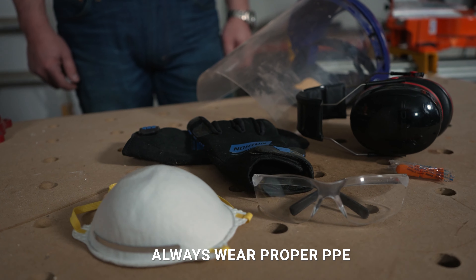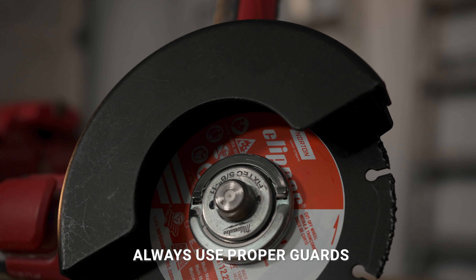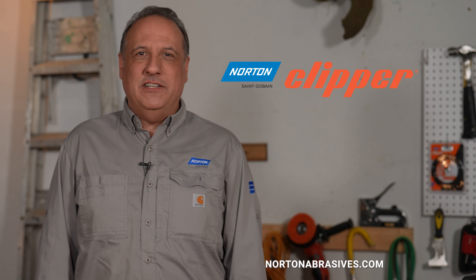Safety is always our top priority. Be sure to always wear proper PPE and ensure the blades are properly mounted, and always use proper guards on all your tools. Stay tuned for more from Norton Clipper, your trusted partner in construction and woodworking.